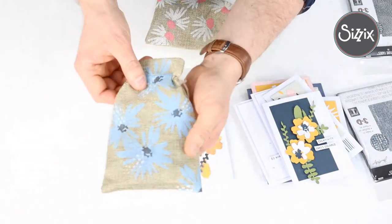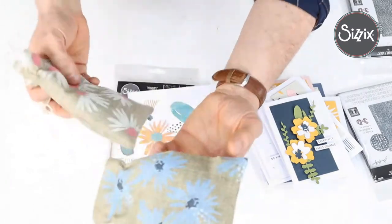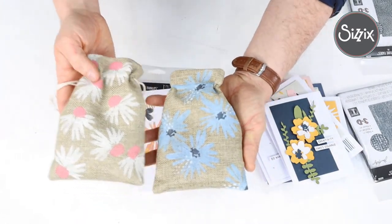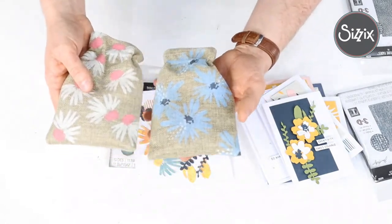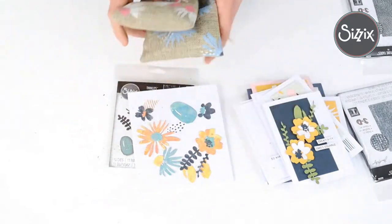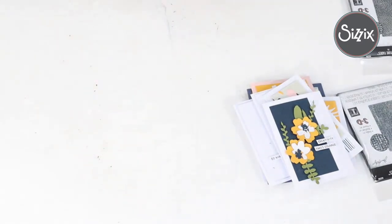These hessian bags would be really cool for a birthday coming up or as a lovely way to give a present to someone in a presentable way. So brilliant. That was Modern Floristry.